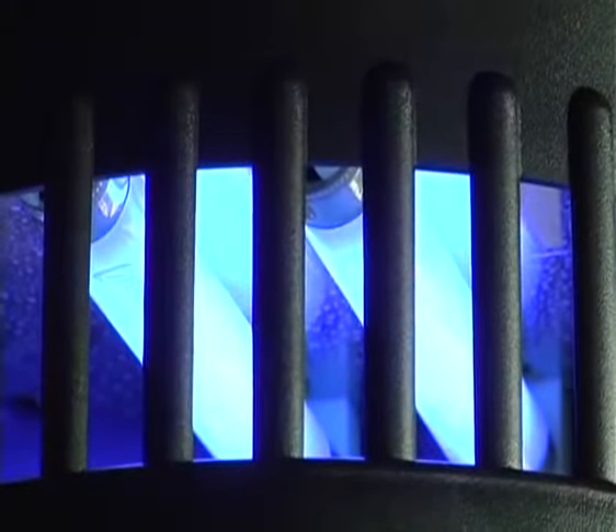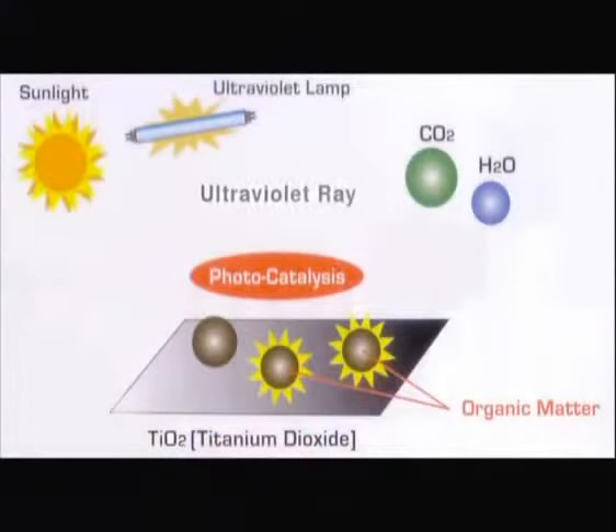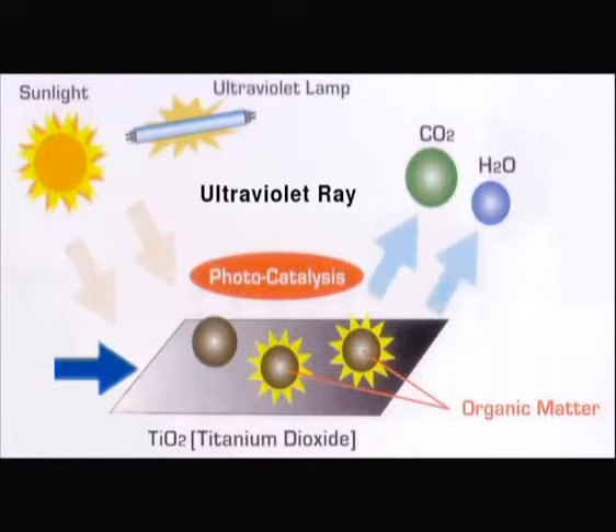Through a process found commonly in nature called photocatalysis, the black hole uses a UV lamp to create a chemical reaction with the coating of titanium dioxide that lines the inside of the product. The resulting release of carbon dioxide and moisture, which is similar to our own natural respiration, is in such amounts as to irresistibly attract mosquitoes.